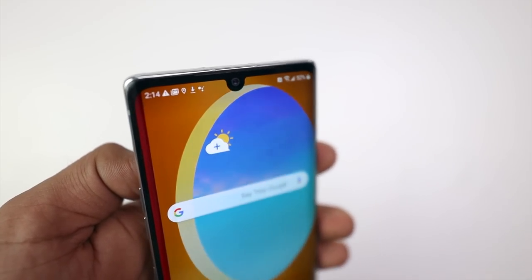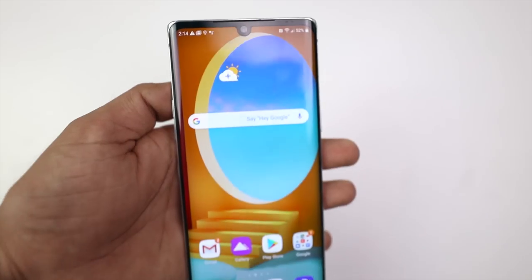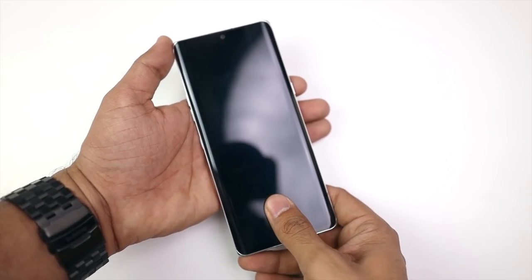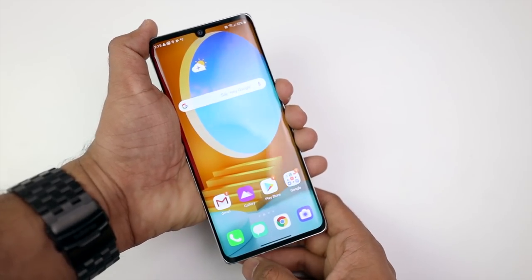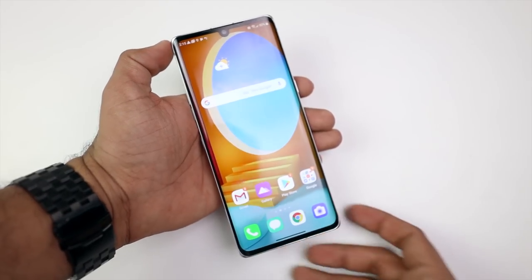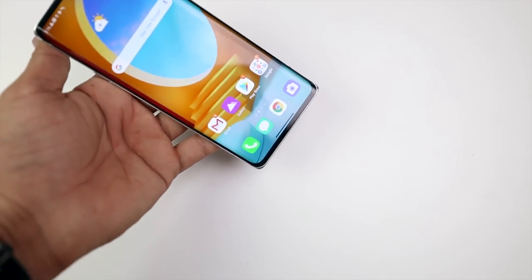Now let's talk about the front camera. In front, we get a 16MP camera. And in this phone, you won't get face detection. Instead, you'll get a fingerprint reader, which is very fast. I've been using the LG V60 for a long time, so I'm not a big fan of fingerprint-only unlock. But let's talk about the specifications.